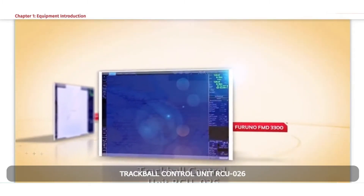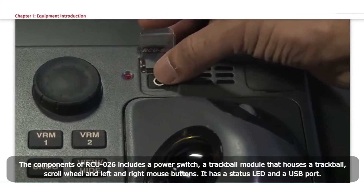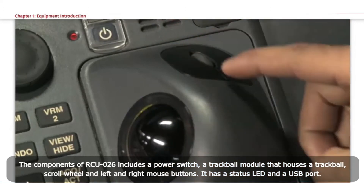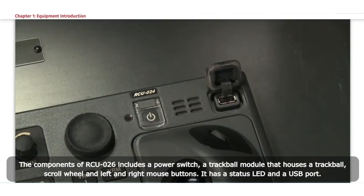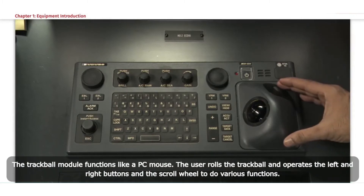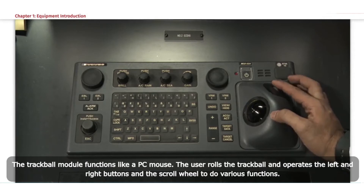Trackball control unit RCU-026. The components of RCU-026 include a power switch, a trackball module housing a trackball, scroll wheel, and left and right mouse buttons, a status LED, and a USB port. The trackball module functions like a PC mouse; the user rolls the trackball and operates the left and right buttons and the scroll wheel to perform various functions.